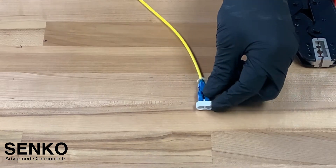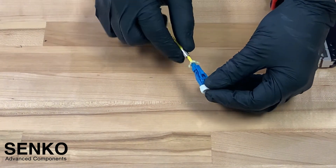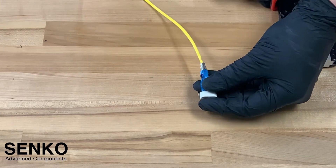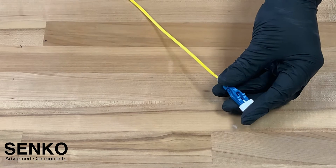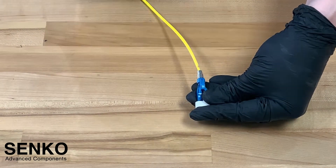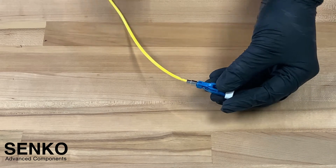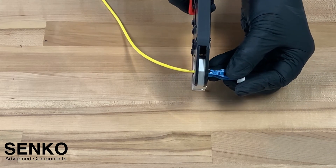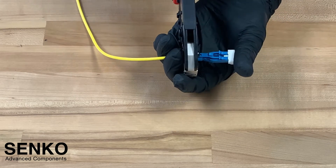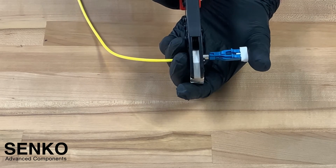The next step in the process is to crimp the crimp ring onto the back post, utilizing the aramid yarn that you just exposed. In this particular case, we are using a 3mm cable, so we have a 2-step crimp. The two different die sizes can be found inside of the termination procedure. First, you will want to crimp the crimp ring onto the back post. Following, you will want to crimp the crimp ring onto the cable itself. While crimping, it's important to ensure that the connector is snug against the cable.